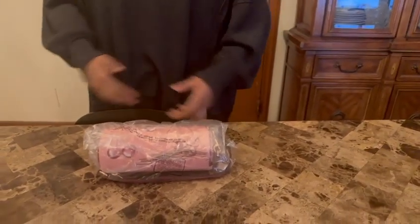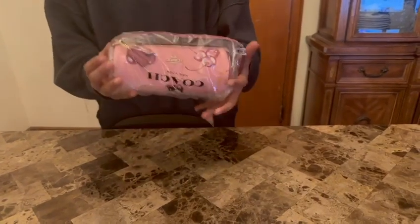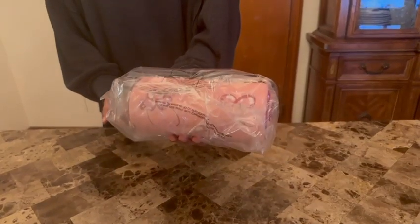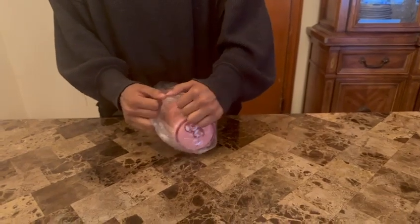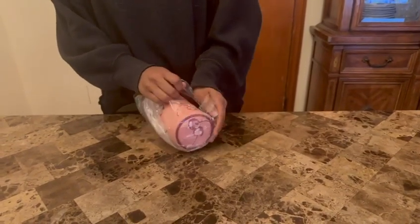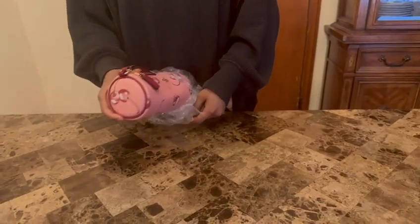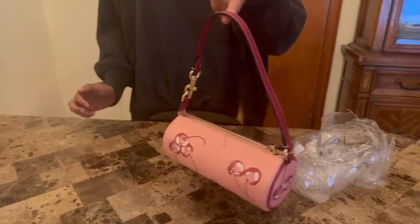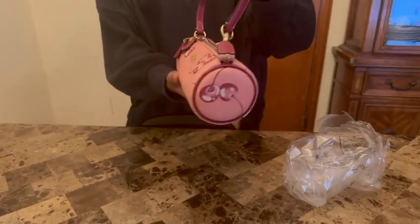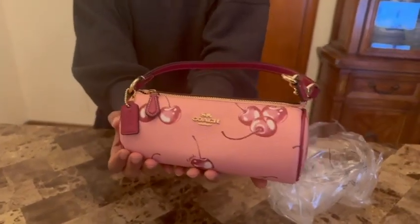Hey guys, today I have the new Lita barrel bag with cherry print. We're going to be doing an unboxing today. As you might be able to see, this is in the color novelty print flower pink and bright violet. It's a very cute cylinder shape with a lot of different colors and various cherries on it, and this is the bottom.